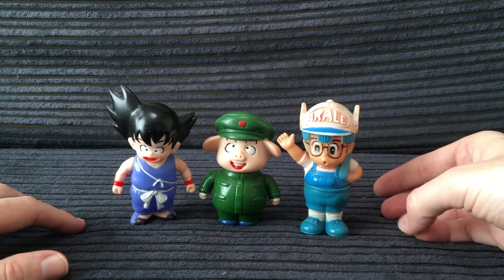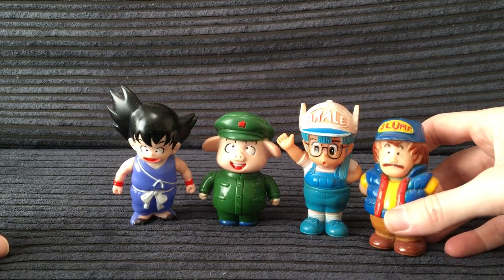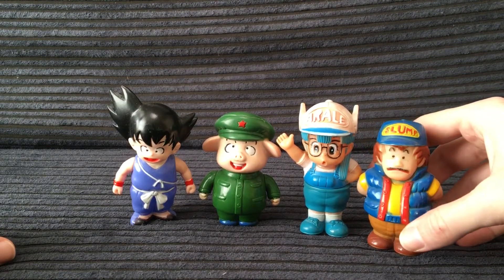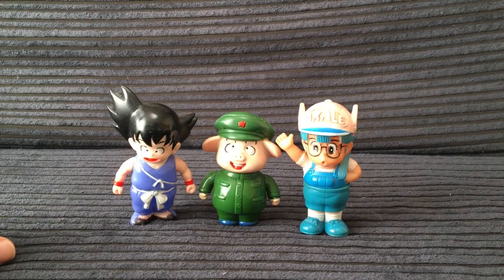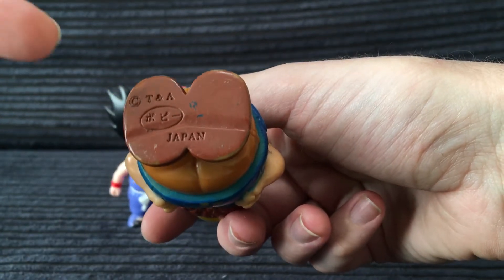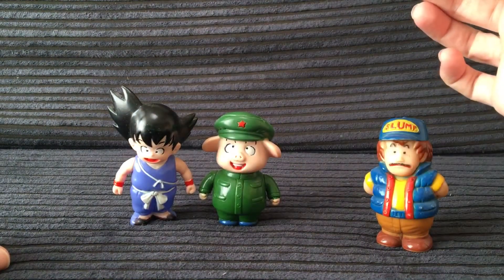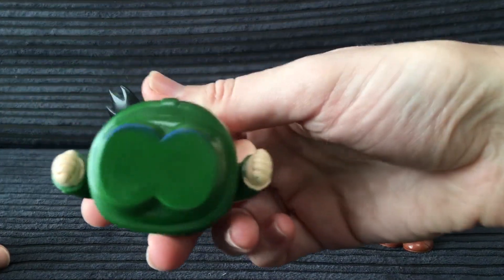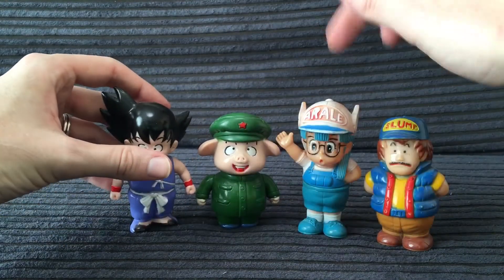So we've got Arale hanging out with Oolong and Goku, and you can't have Arale without her creator slash father Dr. Slump, also known as Senbei Norimaki. They've made him a bit more squat. I believe this is from the same series — actually this one says Puppy on it. A lot of people will say that this one is also Puppy. Same scale though. And if you look at their feet — Epoch has no markings that say Epoch, and Puppy has 'Puppy' in the feet.